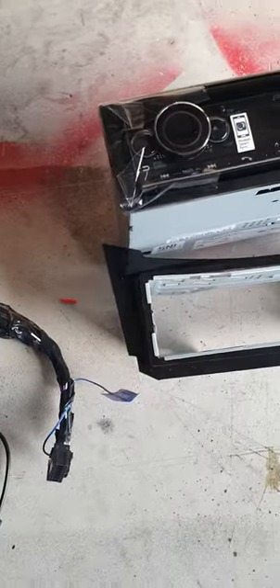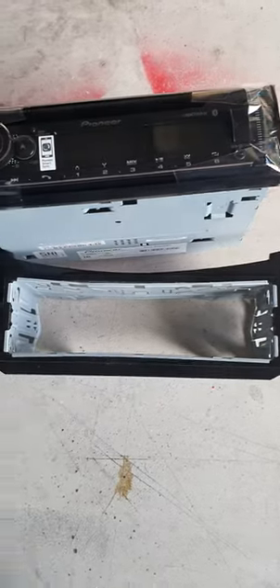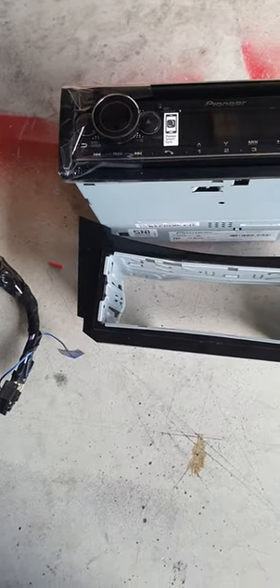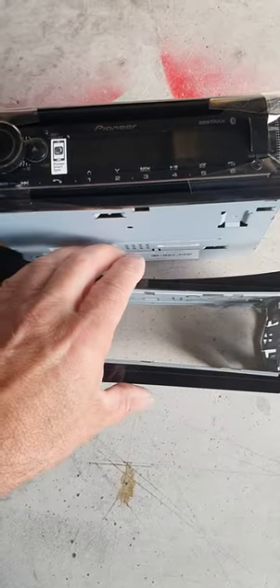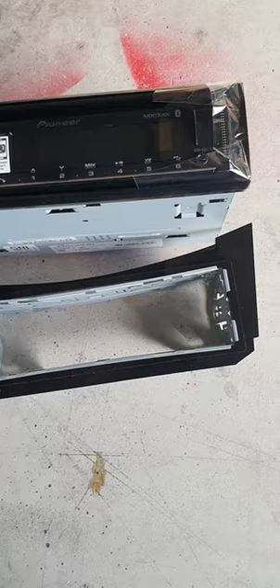Good morning people. I get a lot of questions about the singled-in fascia. Some people say, 'Oh, it's just a piece of plastic.' Yeah, it's a piece of plastic that took quite a few months to make and quite a few years to get spot on.